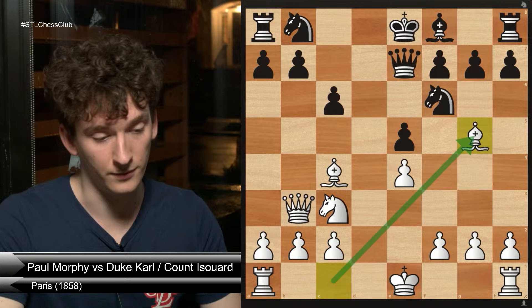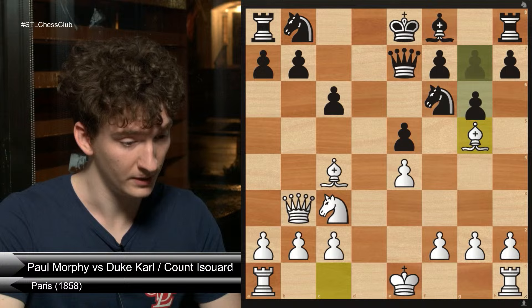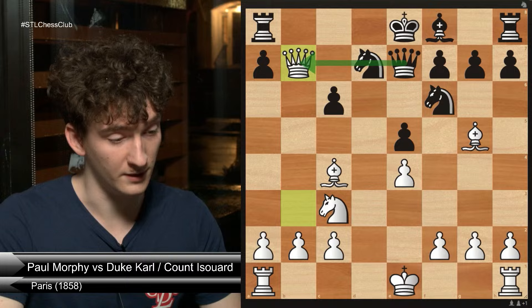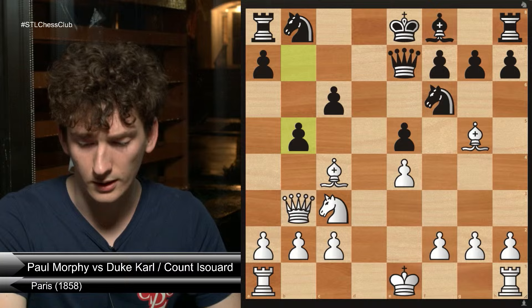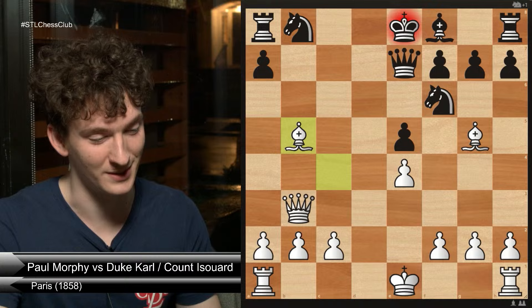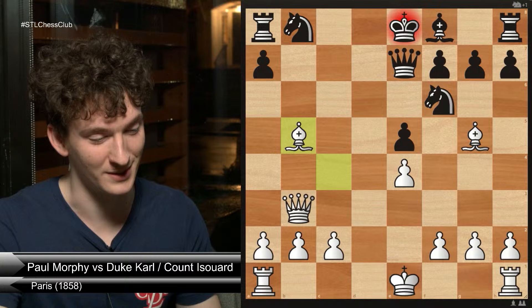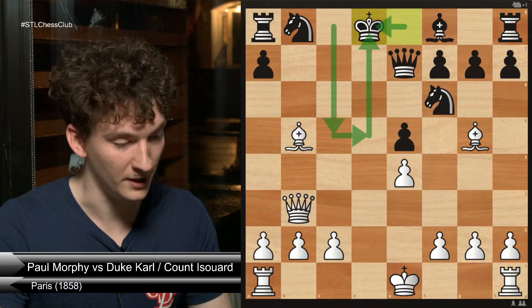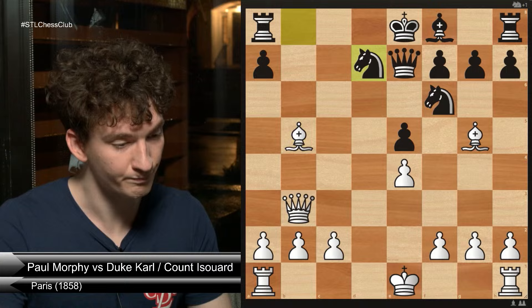This is really awkward for black to deal with. Something like g6 fails to bishop f6 and queen b7 — the rook is again trapped on a8. If knight d7, then queen b7 because you've gotten rid of the defense over the b7 pawn. Black instead lashed out with pawn to b5. White decided to sacrifice their knight because intuitively, if the king goes to d8, obviously in the opening we want to be castling — the king's all open and exposed and very likely to get checkmated. Black played knight d7, which is a good move.